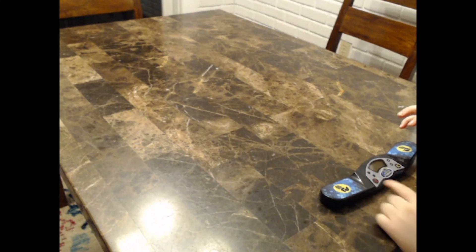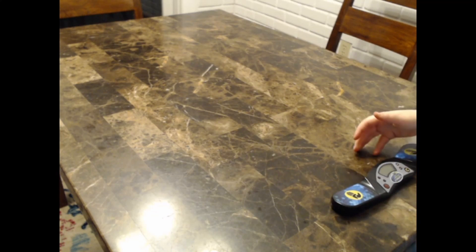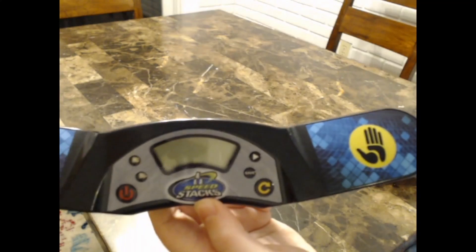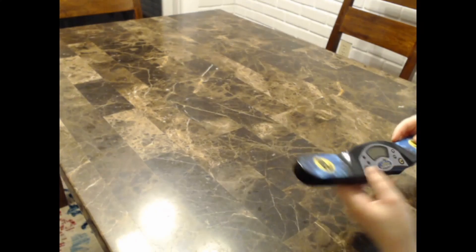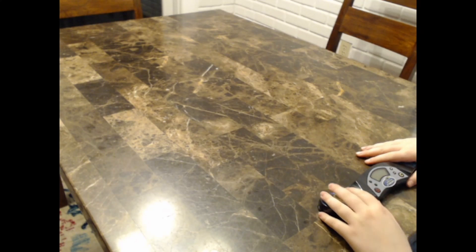It's a really nice timer. It's the official WCA — the World Cubing Association — timer. It's technically used for cup stacking, but it's also really good for cubing, so that's why they use it. It is $30, which is a bit pricey for a timer.